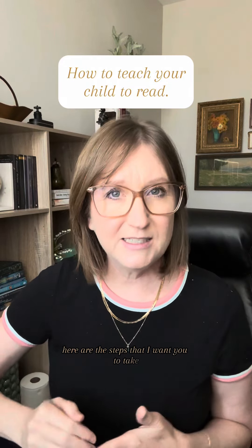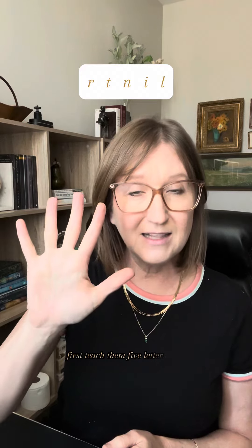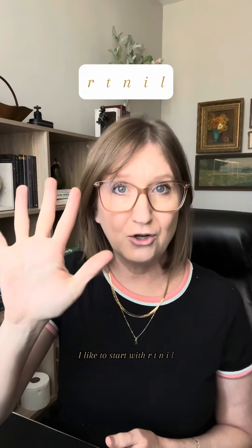Here are the steps that I want you to take to teach your little one how to read. First, teach them five letters only. I like to start with r, t, n, i, and l.